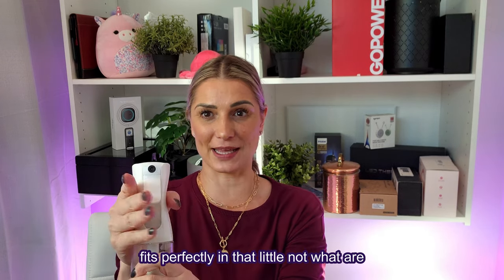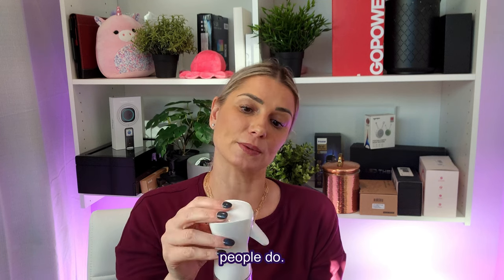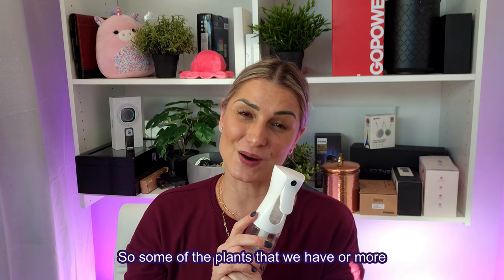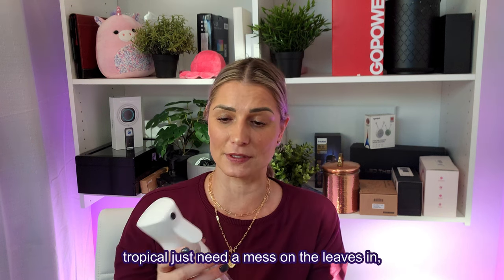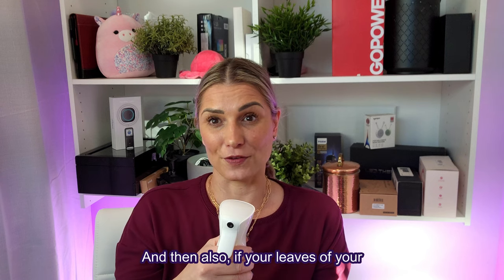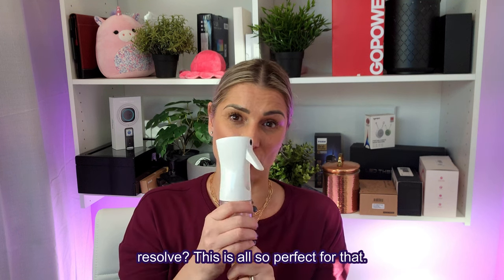My hand fits perfectly in that little notch. I don't really do my hair a lot and I don't put water in my hair, but I know a lot of people do. I'm using this for my plants — to wet the leaves. Some of the plants we have are more tropical variants, so they just need mist on the leaves, and this is perfect for that. Also, if your plant leaves tend to get dusty and you want to wipe those off, this is also perfect for that.